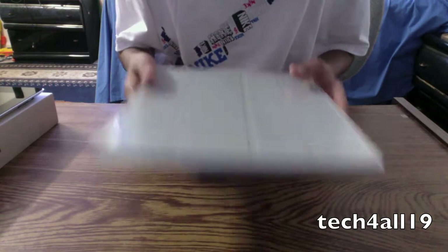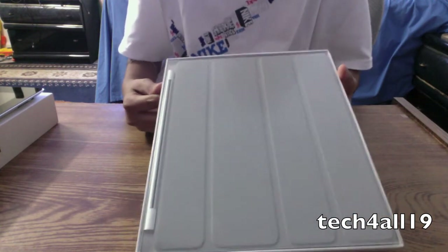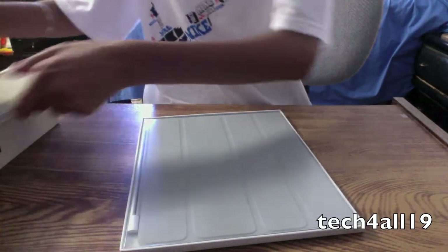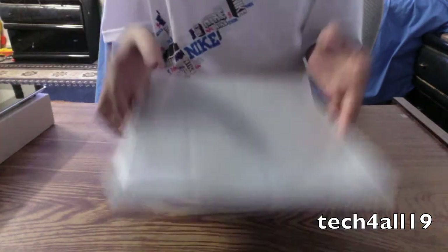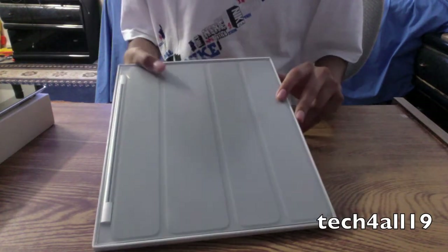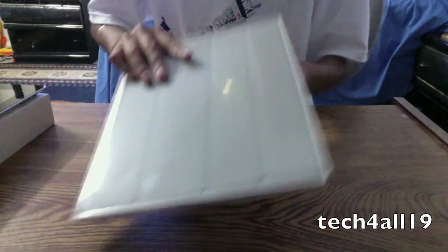Okay guys, it's iTech4All19 and as I promised in my iPad 2 unboxing video, I will be doing an unboxing video of the gray polyurethane smart cover for the iPad 2. So I really have a lot of work to do so I'm just going to get you done with it. So here we go.